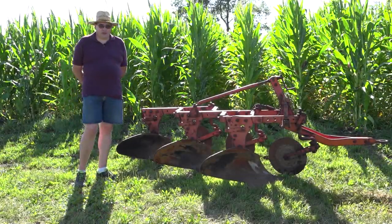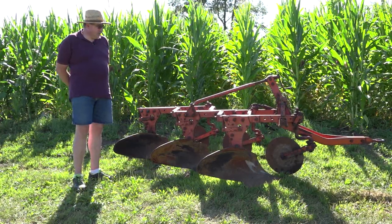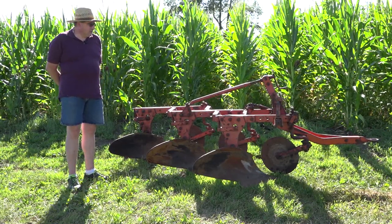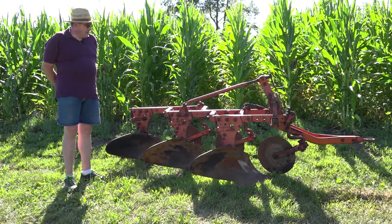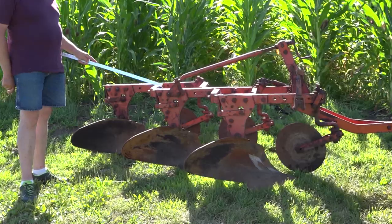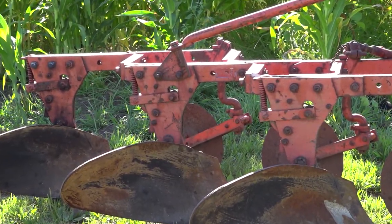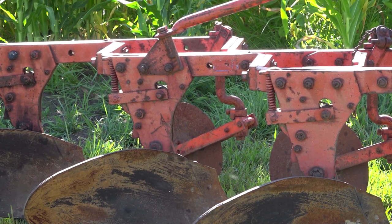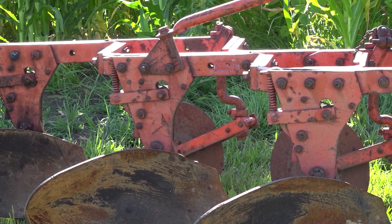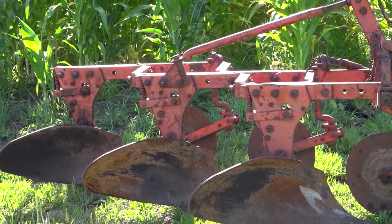Here we have an 80 series plow, which came out in 1960. It was available in 14 and 16 inch bottoms with the same hitching options as the 70 series: snap coupler, 3-point, and trailer or pull type. The biggest — and basically only — difference between the 70 and 80 series is that Allis added spring trip bottoms. It's still the same height with the same angled stub beam, but with the spring trip, if you hit a rock or hard obstacle, the plow bottom would swing backwards so you wouldn't damage it. To reset, you simply leave the plow down, back up, and it would reset itself.